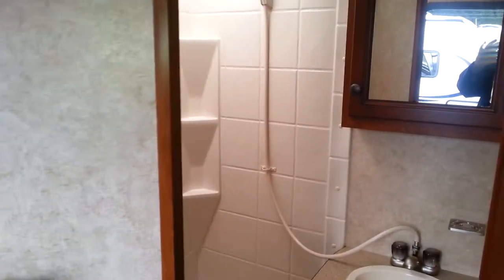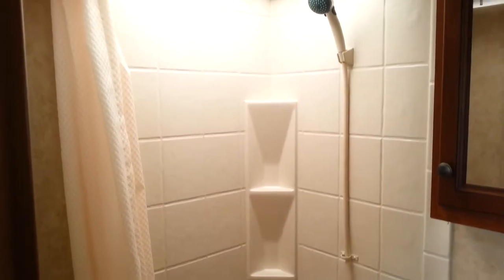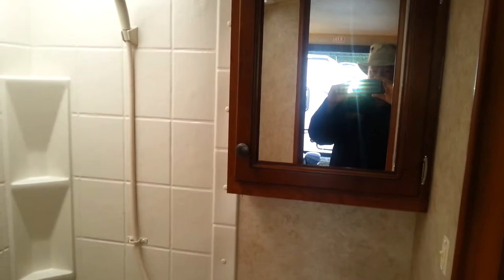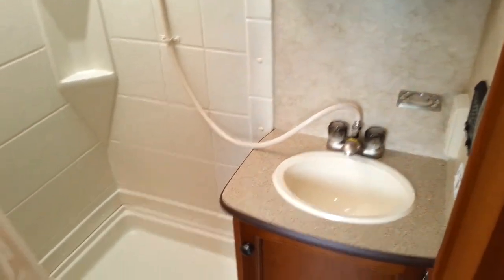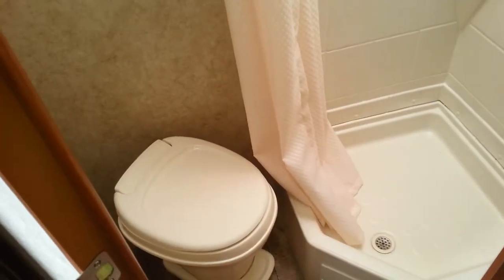This is a rear bathroom design, so next we have the bathroom door right here. As we move in and take a look, you'll see you've got a full surround shower to keep all your moisture out. Beautiful medicine cabinet for extra storage of toothbrushes and all your bathroom needs. You get yourself a full sink, more coverage down below, and of course the foot flush toilet for ease of use.